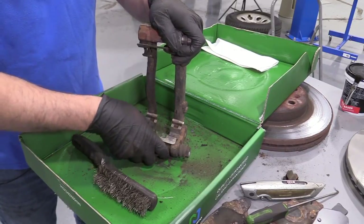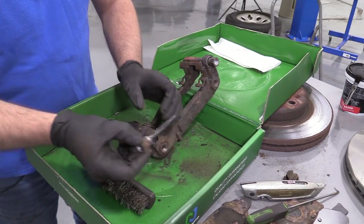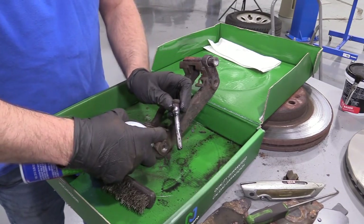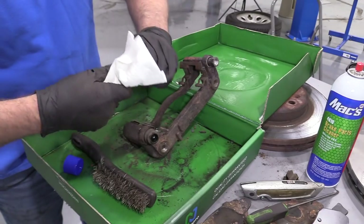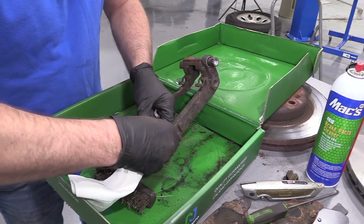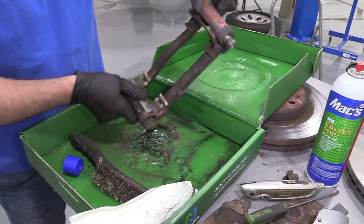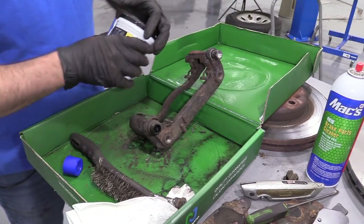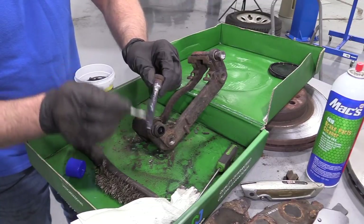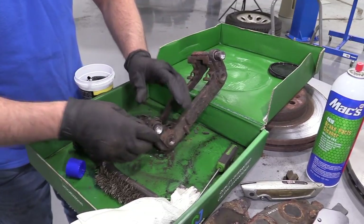Take that pad slide clip and install it. Next, we're going to take some brake parts cleaner and spray it down — spray in the hole and wipe it off with a rag, getting in the hole here and cleaning it out. Dump out any extra. Then take a little brake caliper grease, slide it on this slide pin, and reinstall it. We're going to do the same for the other side.